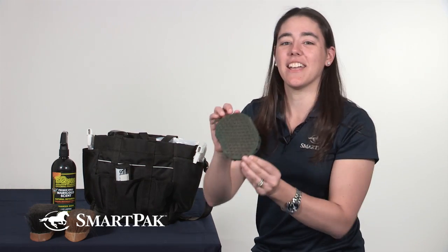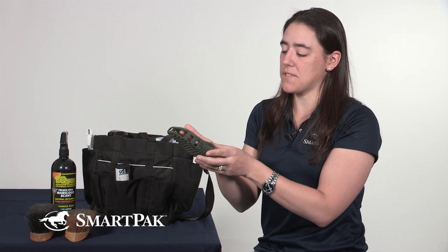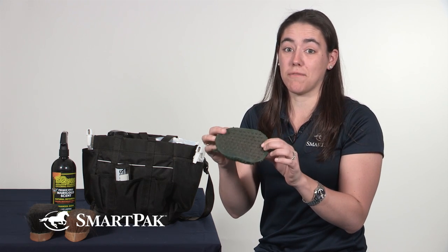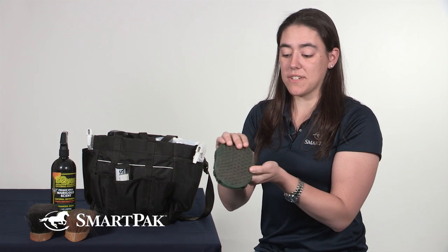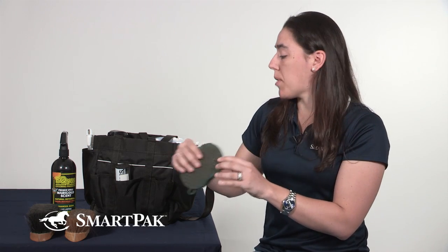I also have my jelly scrub curry, whatever you want to call it. I really like the fact that I can use this for just regular everyday grooming and then as the summer is starting to come on, I can use it for a bath and not worry about it getting damaged. It's got two different sides to it — a nice small side for his legs and a little bit rougher edge for the rest of his body.